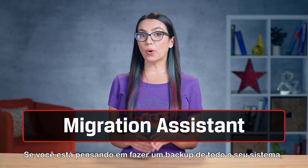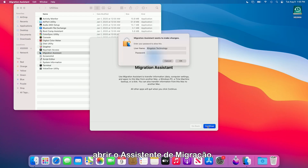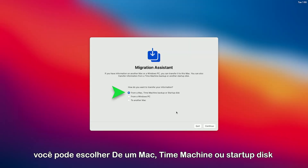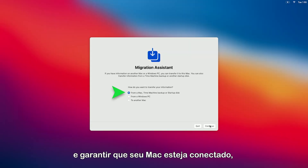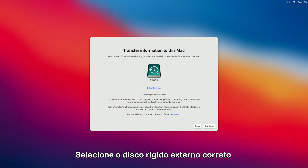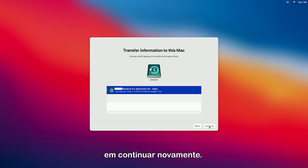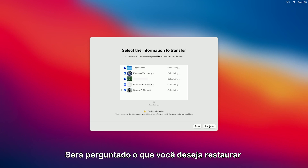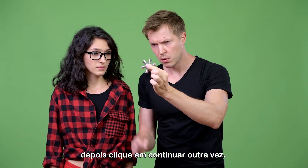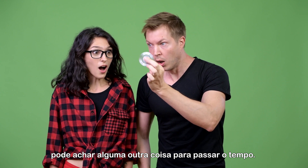If you're looking to do a whole system backup, this process is a bit more involved. In the Utilities folder, you can open the Migration Assistant. When asked how you want to transfer your information, you can choose from a Mac, Time Machine, or Startup Disk. Be sure to plug in your Mac if it isn't already, since this process can take a bit. Select the correct external hard drive and click Continue. Then select the backup you want to restore and click Continue again. Then you'll be asked what you'd like to restore — choose as much as you'd like and click Continue again. This may take a long time, so you may want to find something to do to occupy your time.